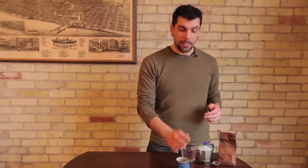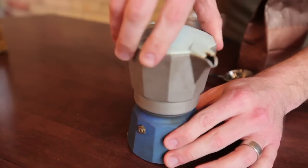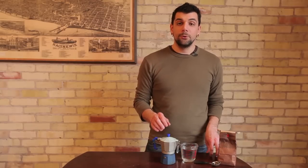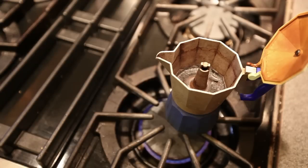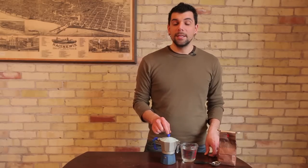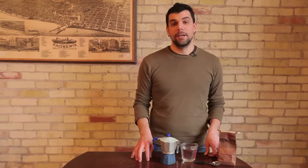Once you have your tea in there, you're then going to place that into the water container and screw back on the top of this contraption. You're then going to place this on your stovetop on medium heat for about two to three minutes. Leave the top open and keep your eye on the very top of the spout. Once you see some water start coming through, you can close it and wait until you hear the steam coming through, then you can turn it off and your tea is ready to be used.